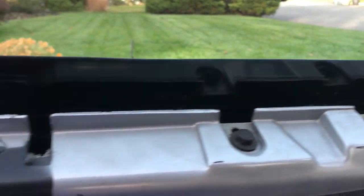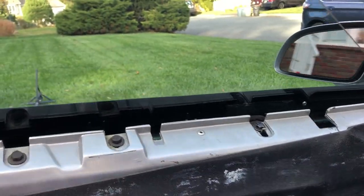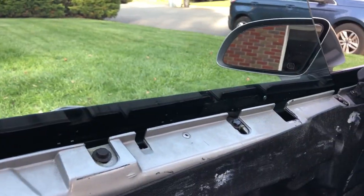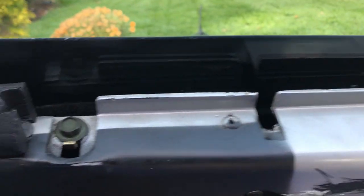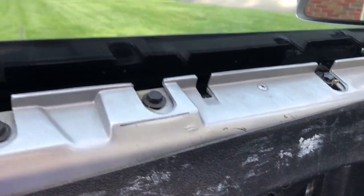Now I'm sitting in the car. The window is definitely tighter in the opening, but it's still rattling about as much. Maybe that's about as good as it's gonna get until I put the door panel back in. I think that's as far as I'm gonna go right now.